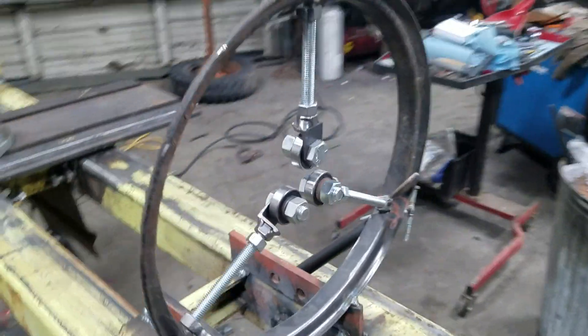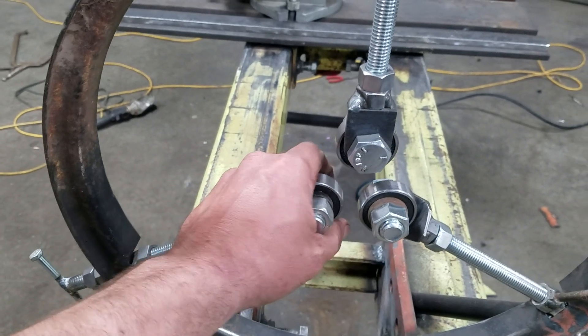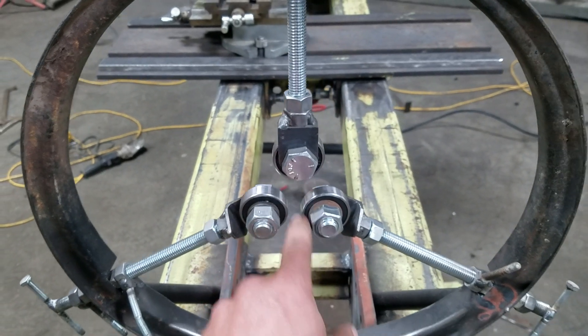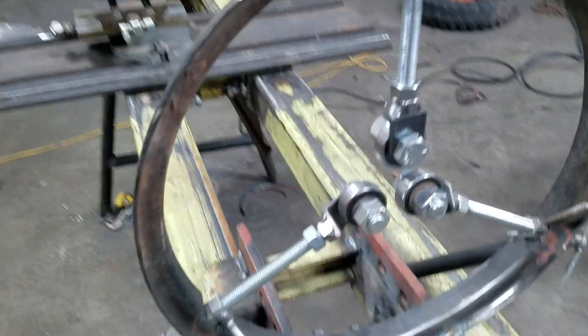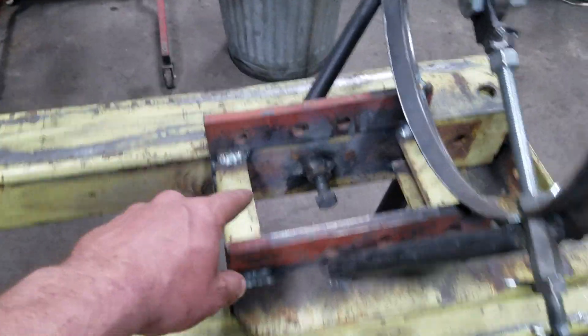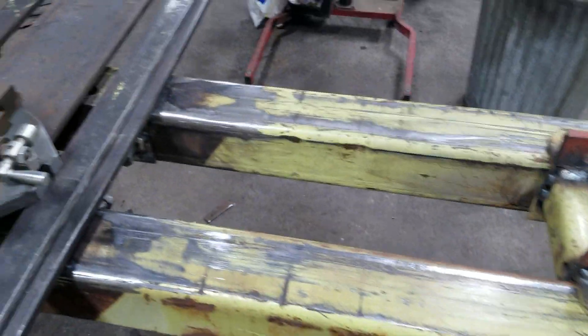I built this follower. It's adjustable with all-thread right here, and these bearings swivel so they can actually track on the work piece. You can adjust it to whatever diameter you're working with. It slides back and forth on these ways and then locks — one on each side — so you can set it wherever you want and lock it down.